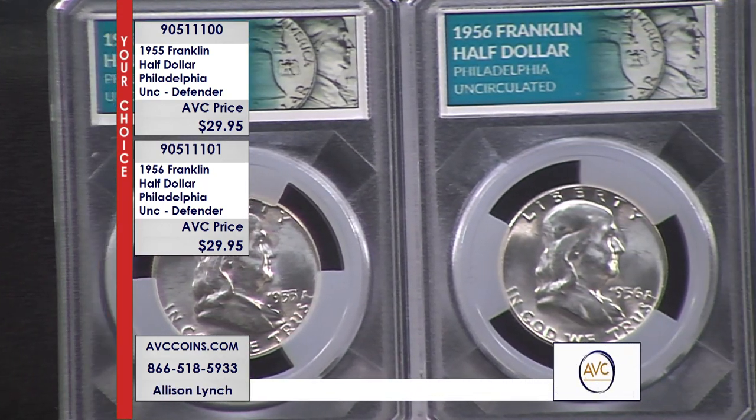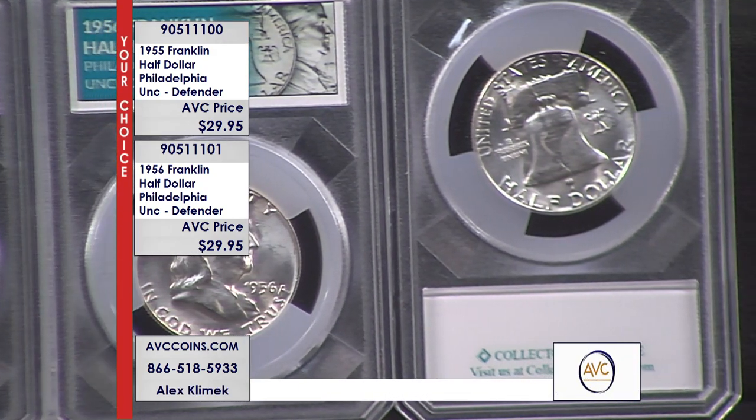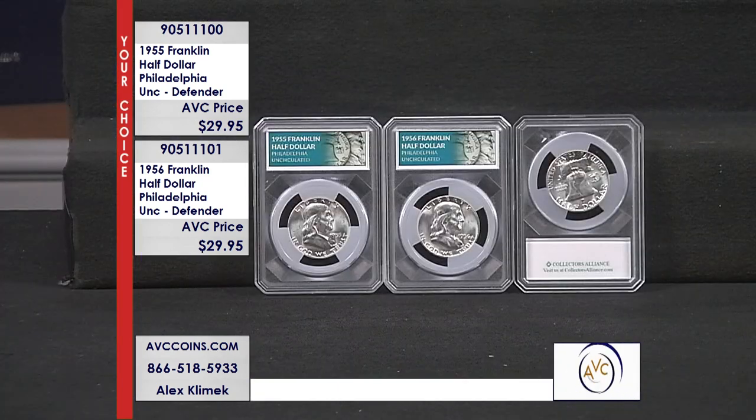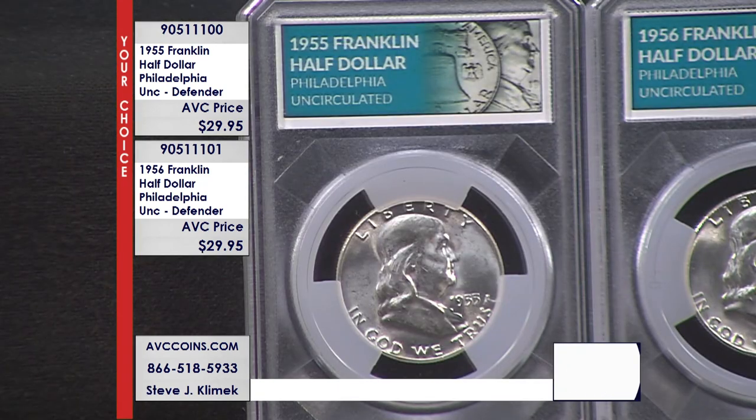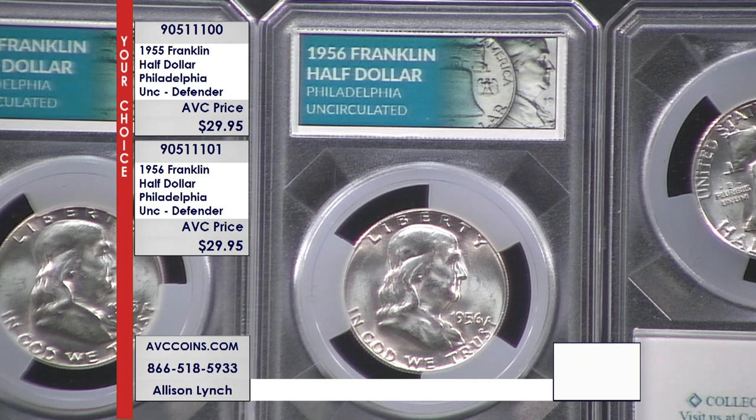These are uncirculated coins. The 1955 is the lowest minted in the entire chart. There are 35 coins in the entire series — 16 Philadelphias, 14 Denvers, and 5 San Franciscos. Stack them all up and order them by mintage figure, and 1955 is number one. 1956 is number five — so you have two in the top five right here. Our competition charges $84.95 for the 1955 and $69.95 for the 1956.